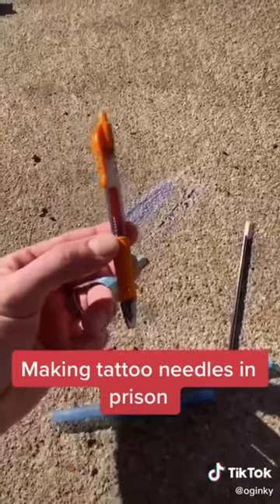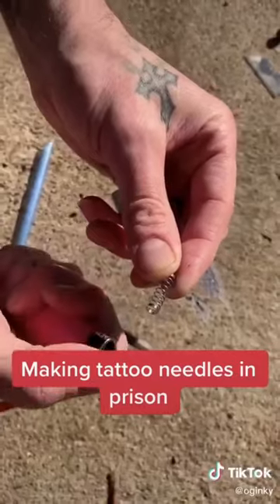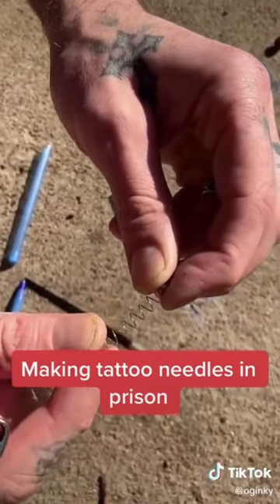We're going to use the spring out of this pen to make our needle. I got the spring out, and what we're going to do is use the lighter to heat the spring up and pull it apart at the same time.